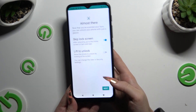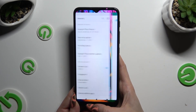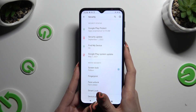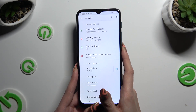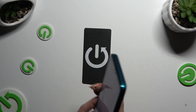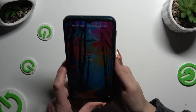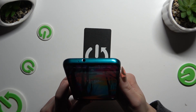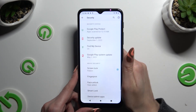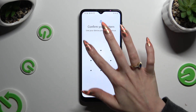Now select Next once again and tap on Done. So finally, when I switch off my screen and turn it back on, I can see that face unlock is working properly. Thanks so much for watching.